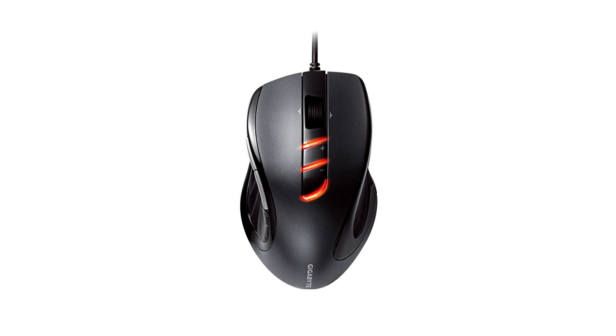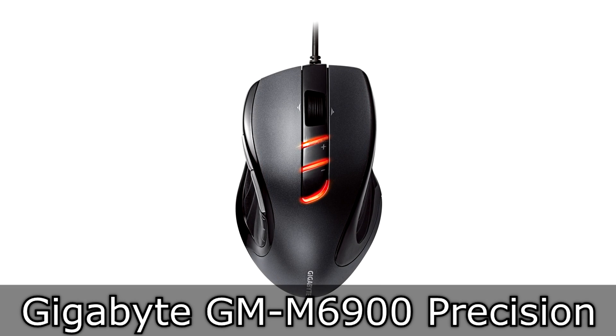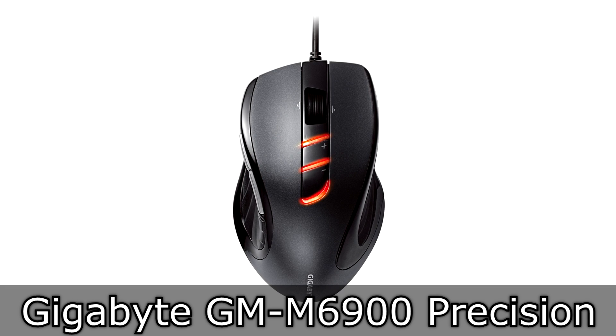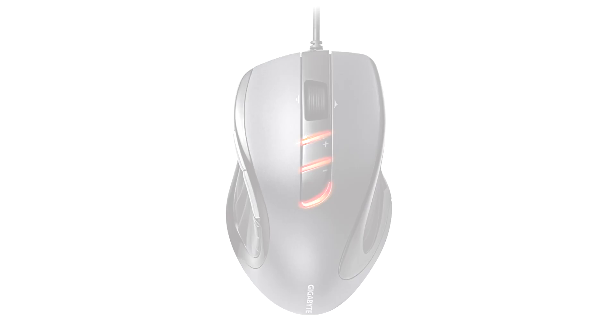Welcome to the Niklas 11x12 technology. Today we are looking at the Gigabyte GM M6900 Precision Optical Gaming Mouse. This isn't an expensive one — this simply is a budget gaming mouse.